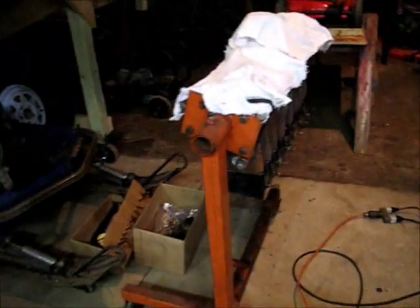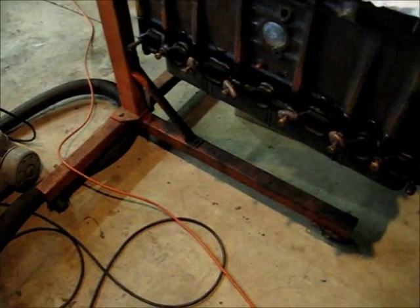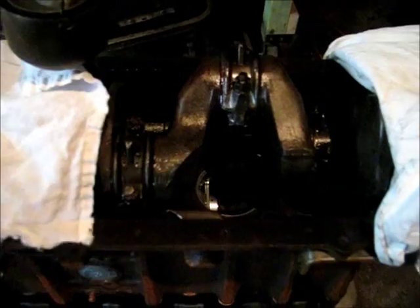I'll give you an update on the engine. It's back in the shop — I've got it upside down right now. I covered the bottom of it. I put the head on it and put the oil pump on. I oiled everything up so that she didn't rust. But I've already got a nice coated surface rust on the block, because I've been dragging my feet and not getting anything painted. I was kind of concerned with the cylinders.